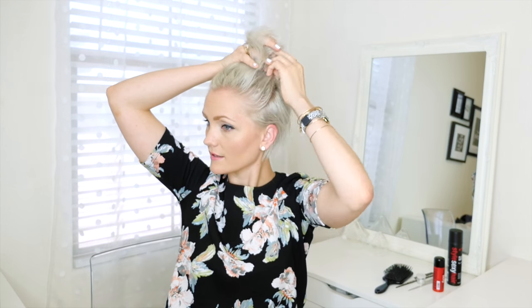Next I'm gonna take my fingers right about the tips of my eyebrows and section my hair up from there, so that way you know that your ponytail is really symmetrical. From here I just use my fingertips to pull my hair back into a ponytail, and I try not to even use a brush because I don't want it to look perfect.